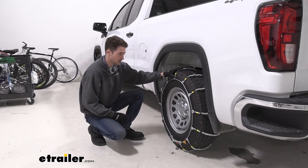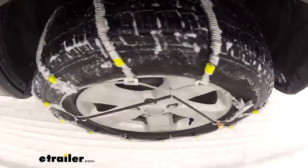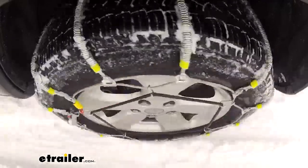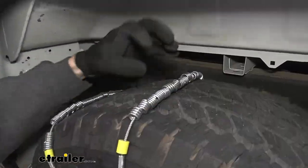These are a great entry level setup for just a just-in-case type of situation. These are ladder pattern, which means they go straight across the tire, and they are rollers, which is going to give you a smoother ride and a lot less bumpiness than a lot of other ladder patterns do.